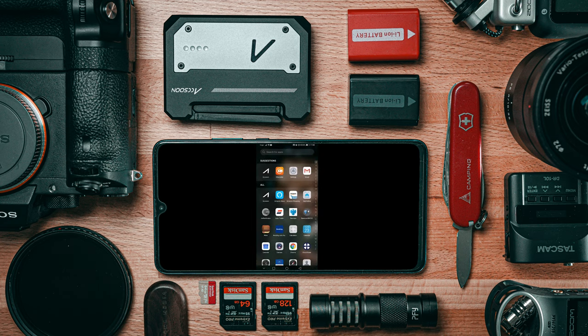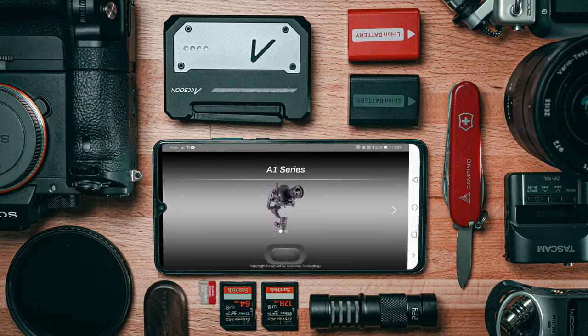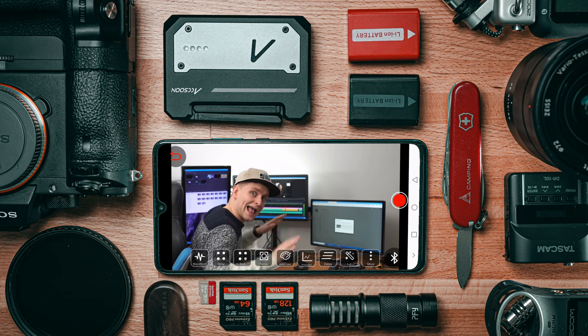Now let's look at the app. When you open the app there are quite a few things going on. When you first launch it there's a gimbal interface — you have to slide right and then press a gray button with no text to get to the monitor. Connecting to the device is super simple: turn the device on, and once the logo is lit up, go to your phone's Wi-Fi, connect to the network, open the app, and you're connected and live.